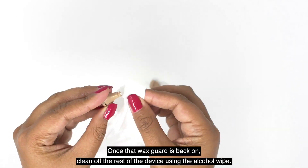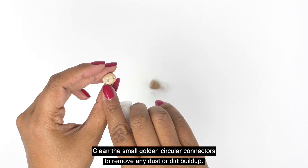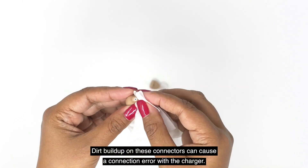Once that wax guard is back on, clean off the rest of the device using the alcohol wipe. Clean the small golden circular connectors to remove any dust or dirt buildup. Dirt buildup on these connectors can cause a connection error with the charger.